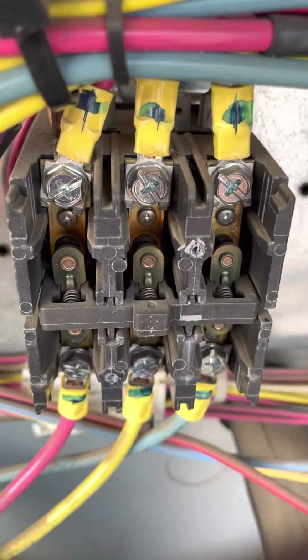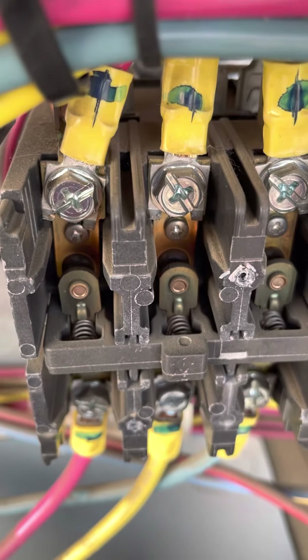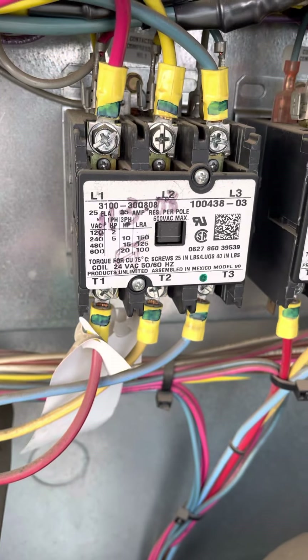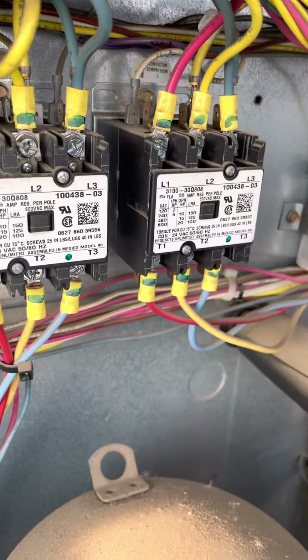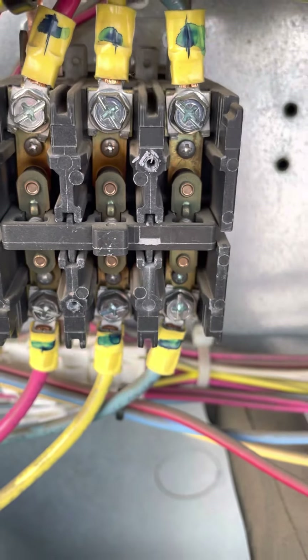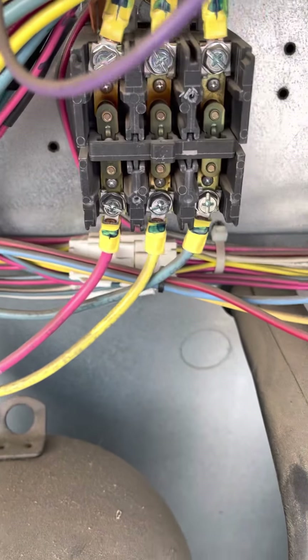Contactors are just those components that do need to be changed from time to time. That's how you check your contactors — just make sure you make time to take those plates off and look at them, because if not they can definitely cause problems for you and the customer in the long run.